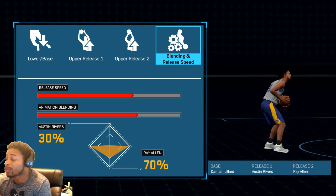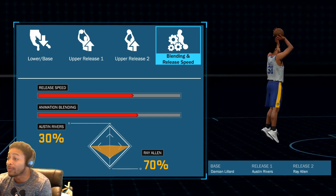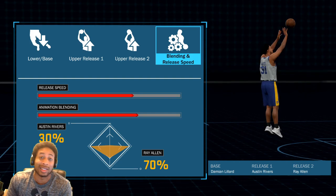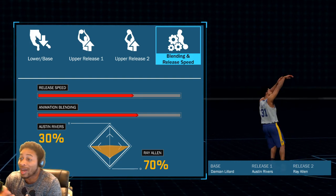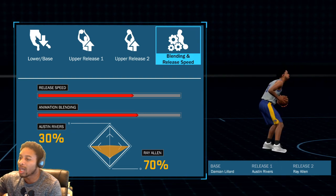I saw the dude off rip that I was playing with yesterday — he said he was using pure Damian Lillard. I played with him a few games and he really didn't miss any shots at all. If I could get him open, he was going to hit the shot. So I figured I'd go back to my roots and use the Damian Lillard base.